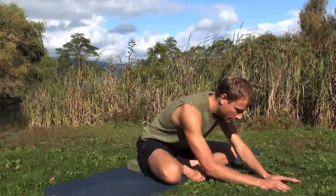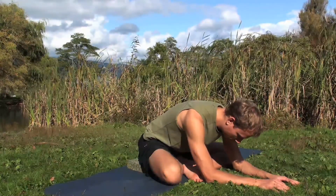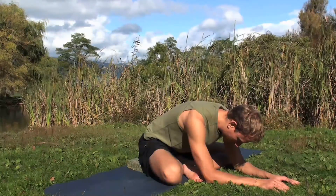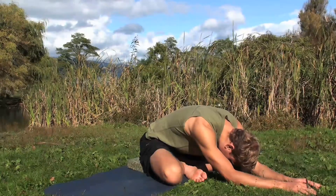Then walk the hands forward, keeping the lift up through the top of the head. Let the upper body relax down. Release the neck, let the head drop. And walk the hands as far forward as it's comfortable for you.